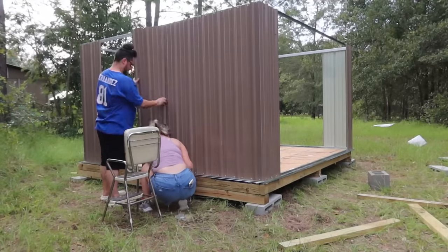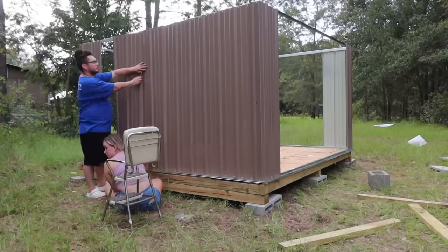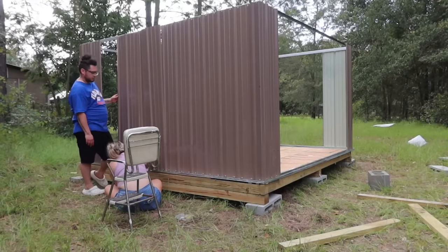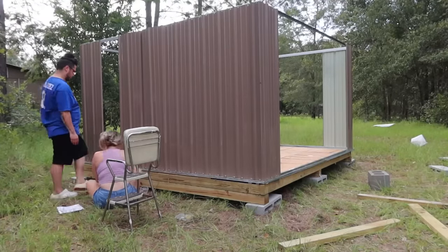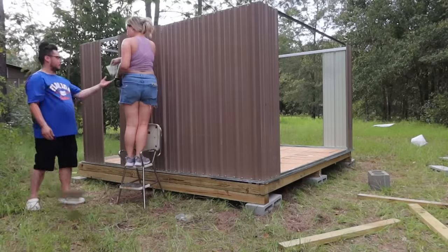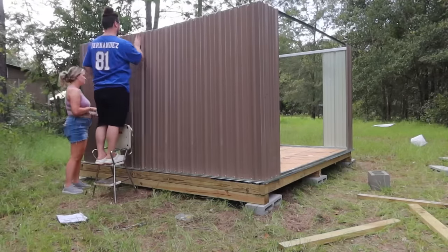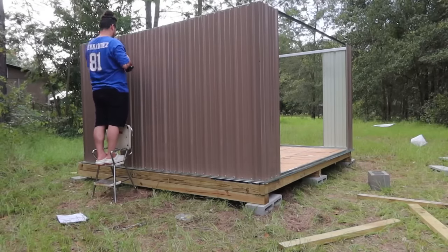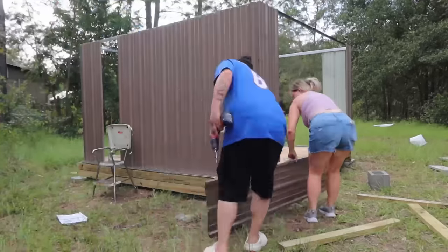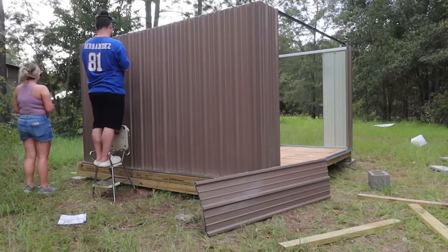Once the corners are done, you can start putting up the walls. This was really easy, and to be honest the whole process was easy — it's just time consuming because there are a lot of screws along the top and bottom of each sheet. Make sure you have some help. It's totally doable with two people, and the more help you have the better, but if it's just you and one other person you can totally do it.